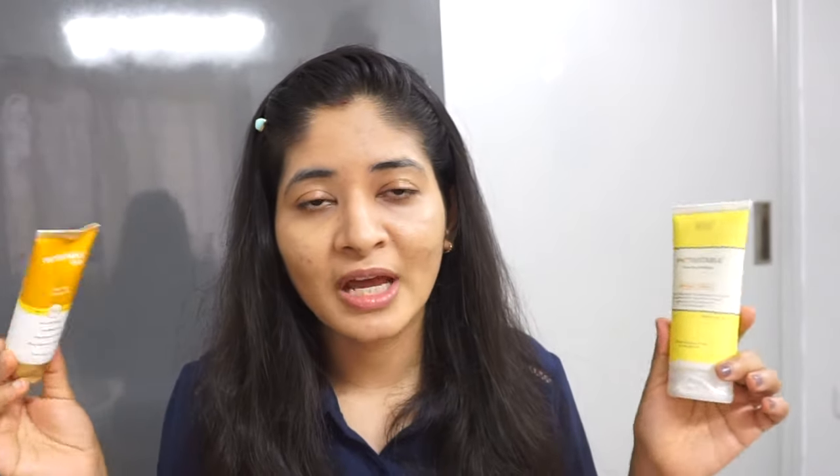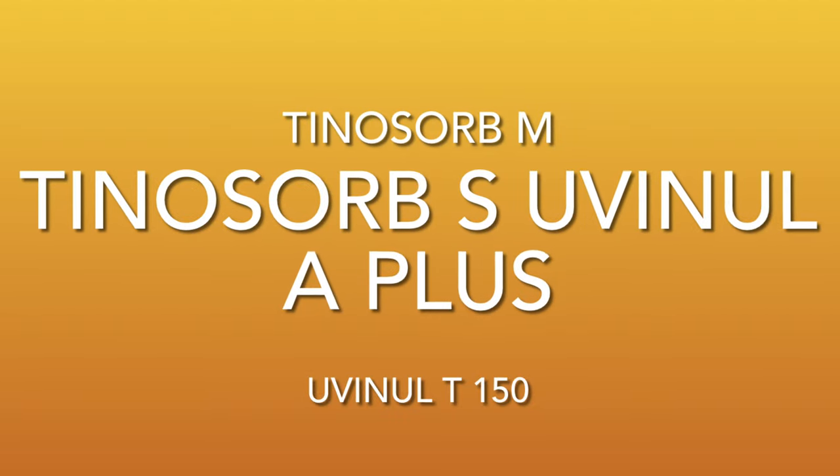This gives a matte finish and is a sunscreen gel, while the other gives a dewy finish and is more silicone based. This is SPF 55, the other is SPF 40+. Both have PA+++. Both have good chemical ingredients and good sunscreen filters. I'm not sure whether both have been thoroughly lab tested because they haven't replied to my email.